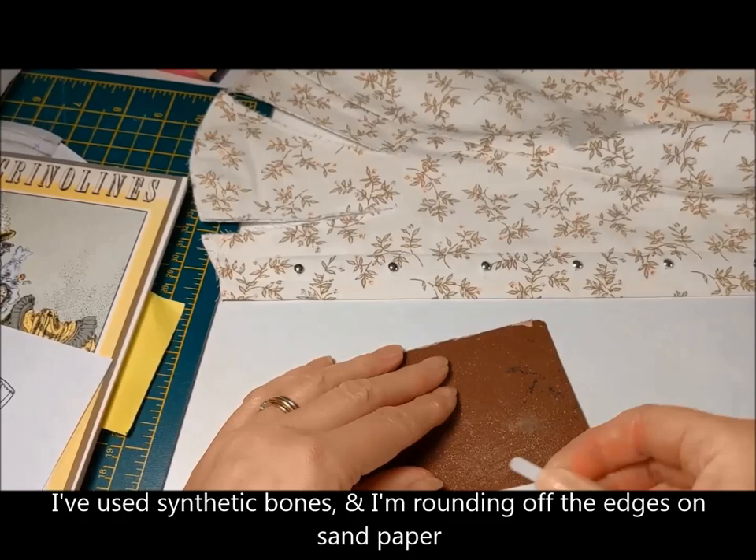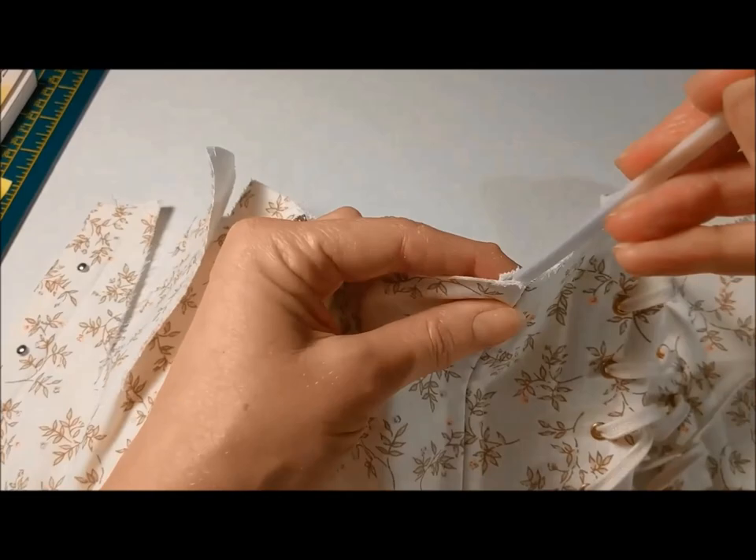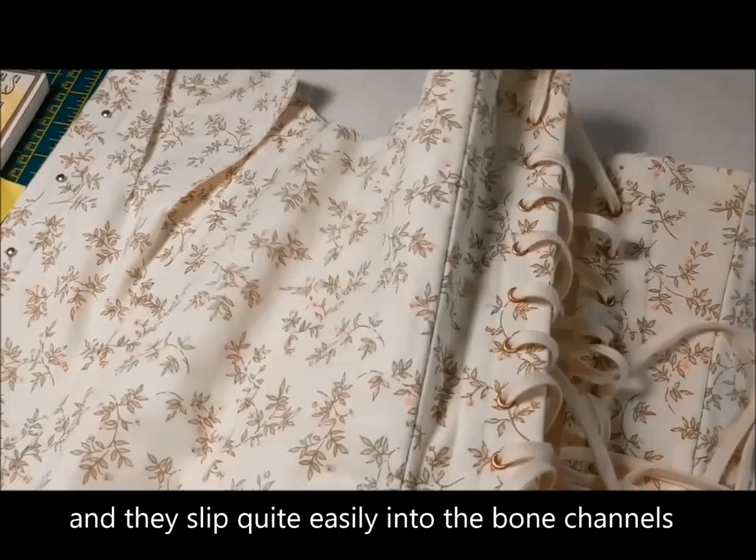I've used synthetic bones and I'm just rounding off the edges on sandpaper, and they slip quite easily into the bone channels.